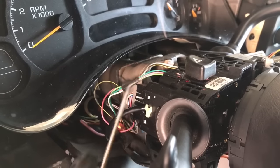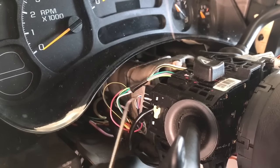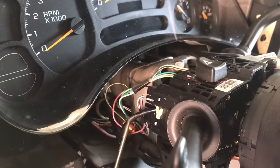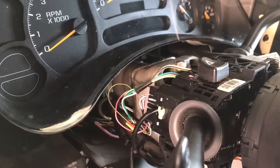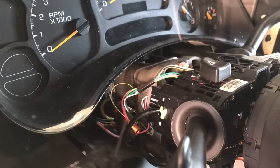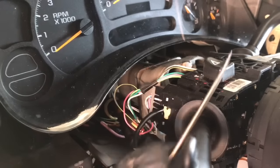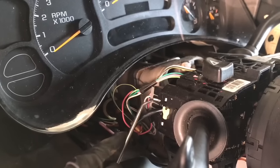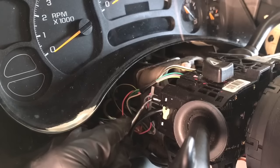Before we remove the two bolts that hold the switch in, we're gonna remove the three connectors that go to the switch — there's one on the side, one on top, and then there's a pigtail that goes down here that's taped to another wiring harness below. I'm just gonna cut the tape and zip tie it afterwards. I like to use a little pick and pick off the release tabs, just lift them up so we can remove those connectors.